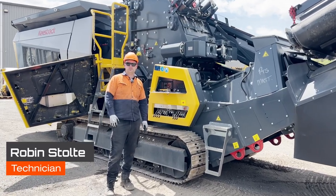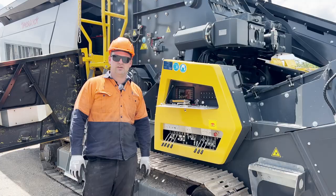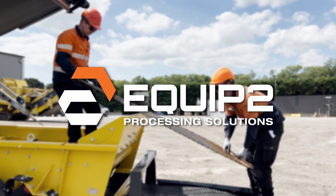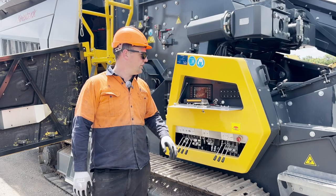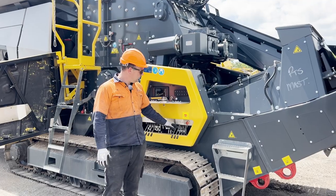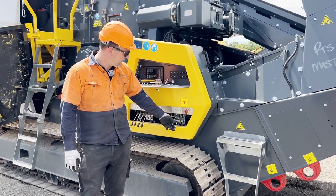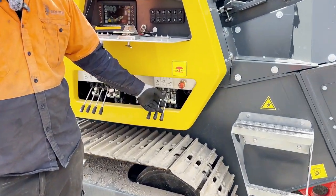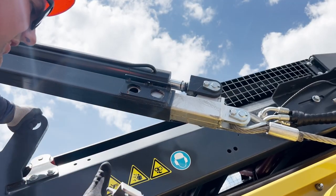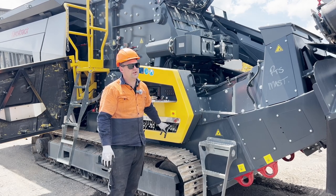G'day, I'm Robin from Equip2, and in this video we're going to show you how to remove the meshes on our R3H. To start off with, we're going to start our engine and activate the hydraulics. We're then going to lift our screen box and FCO up to remove the safety pins, then drop the screen box and FCO down.